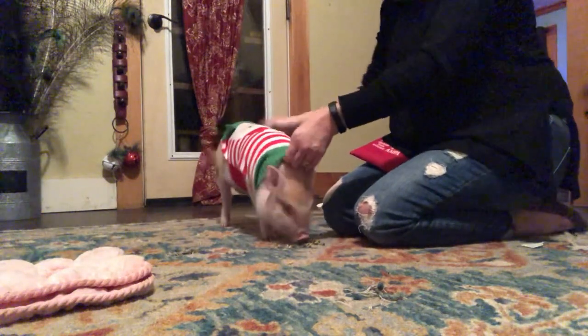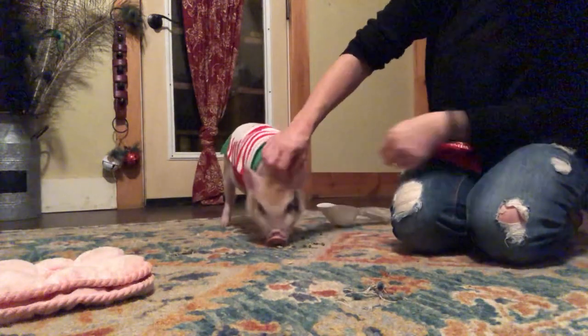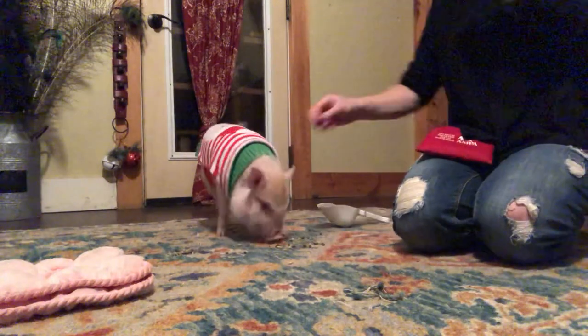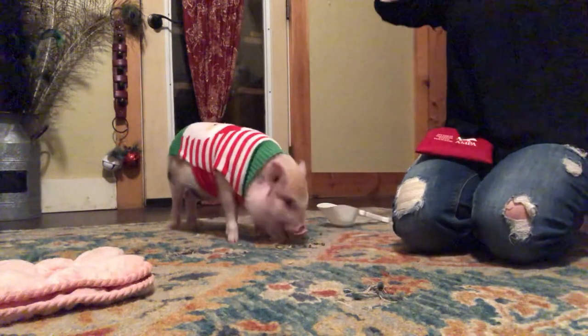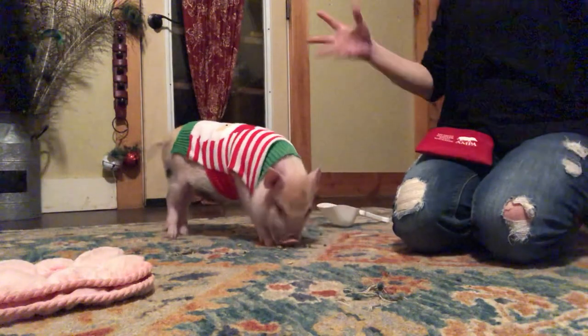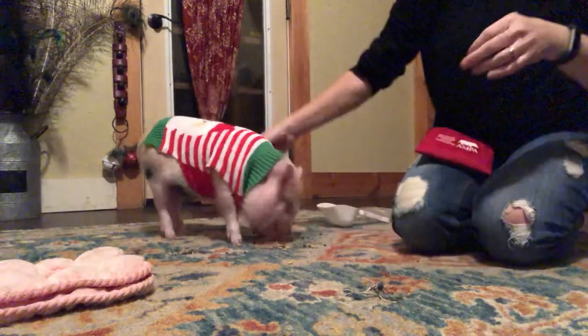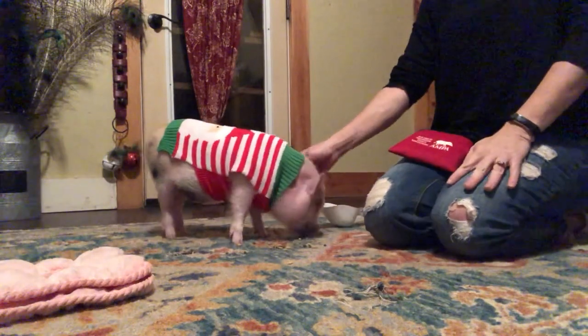You're in a sweater! That was good. Food distraction is the key, and going gentle. If she resists at all - if the pig resists at all - you want to stop. Redirect their attention on the food or treat or whatever, and then start again. So it's not stressful. You look cute in your Santa sweater!